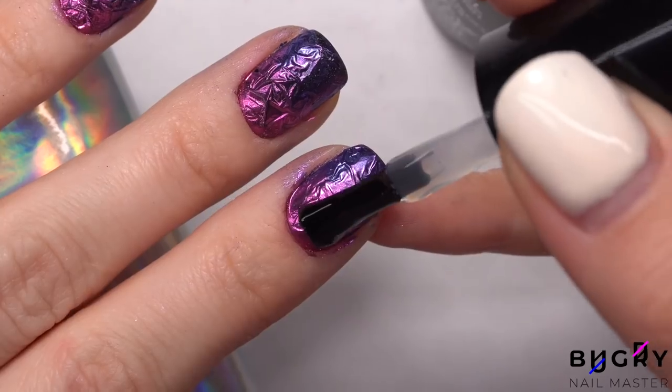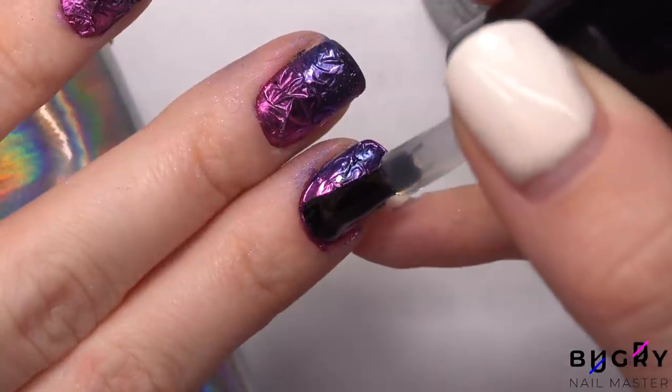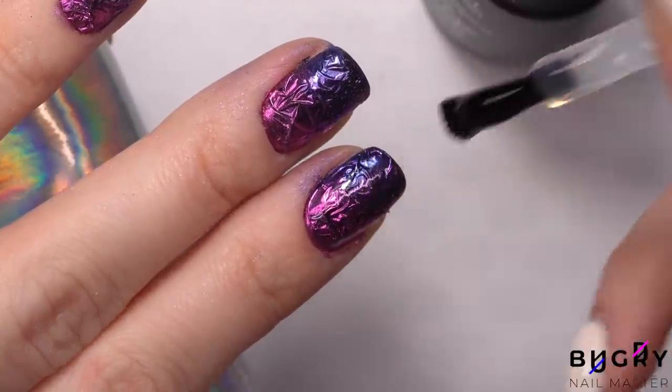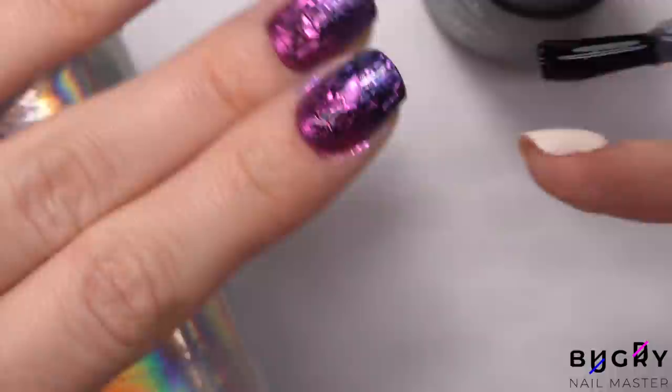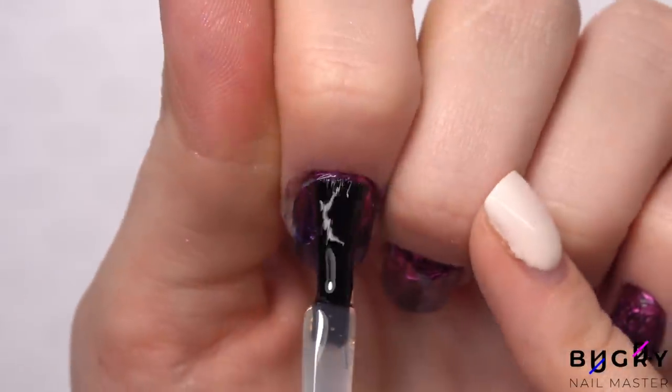Now all that's left is the top coat. For the first layer, I'm focusing mainly on the center of my nail, making sure to coat all of those dents and curves. And then once that's dried, I'm applying the second layer over my entire nail.